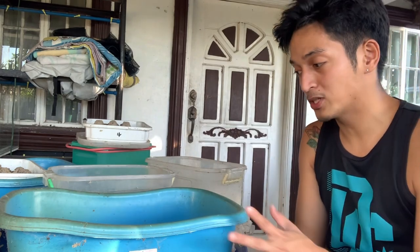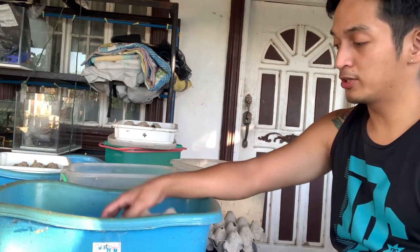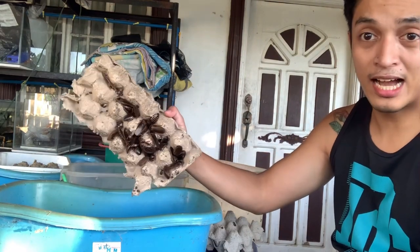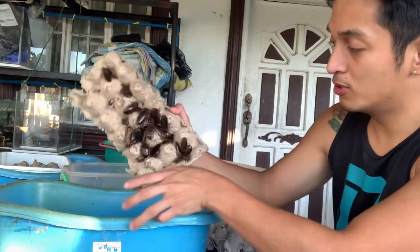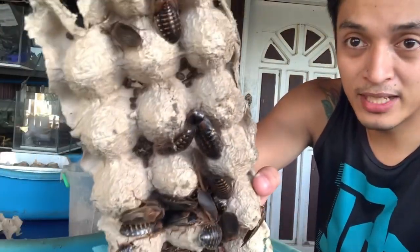Let them settle for a few more minutes so they grip onto the egg tray. After a few minutes, you can see the dubias have started clinging to the tray — including nymphs on the inside and breeders too, though many still remain.